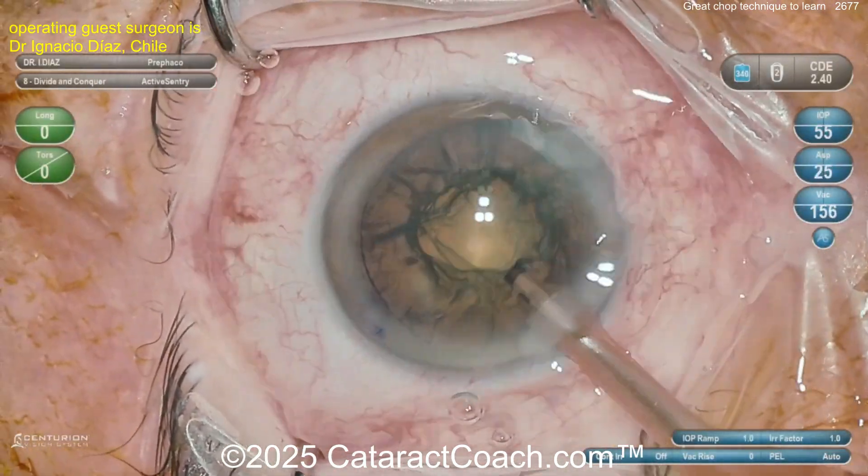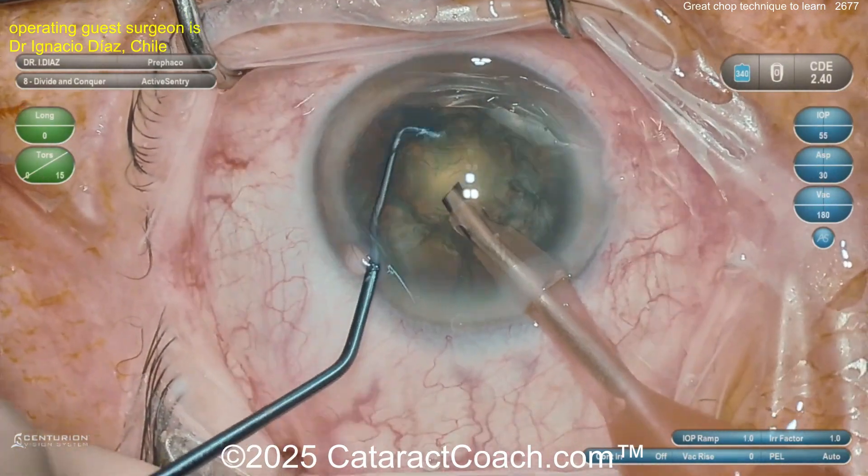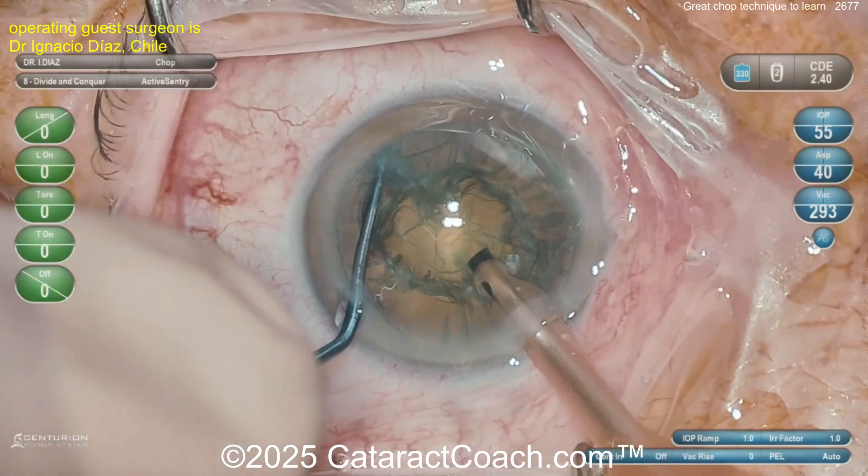Here comes the phaco probe going inside, cleaning up some of that anterior cortical material. Now let's slow it down so we can watch the phaco chop technique — there's the chop, here we go.